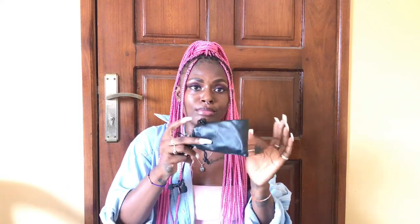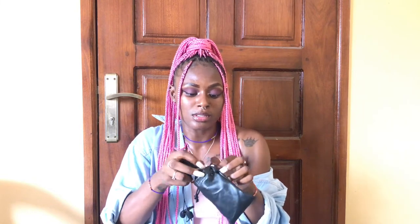You have no idea how happy I am right now, even though some parts of me are crying because the money spent so far is not small. But I'm really excited and grateful that I'm able to make these purchases. This is actually what I was using before to stabilize my phone when filming — I had to stack something underneath just so it could stand, and it was not easy. I wish I could show you my technique too.